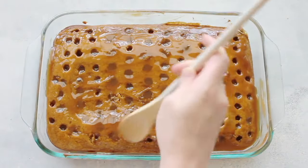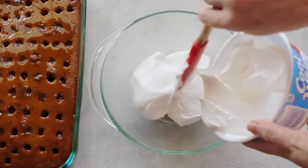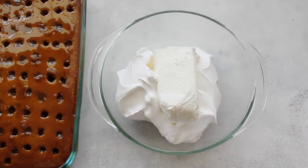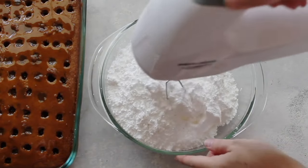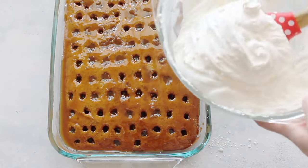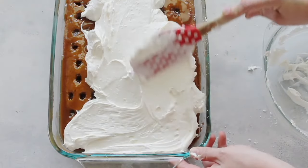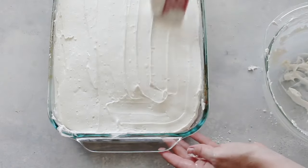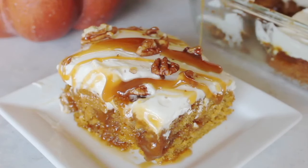Spread the caramel around as best you can, getting it into the little holes. For the frosting, use a whole container of Cool Whip and one block of cream cheese — not the fat-free kind, as it mixes better. Add two cups of powdered sugar and mix with beaters for about two minutes until smooth. Make sure the cake is pretty much cooled before spreading the frosting, or it will melt into the holes with the caramel. Then spread it on top and finish with crushed pecans and a caramel drizzle on each individual piece.